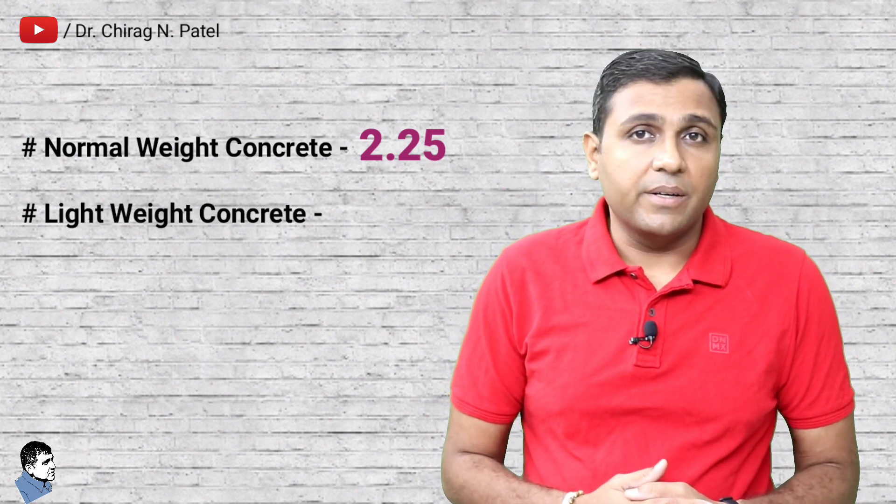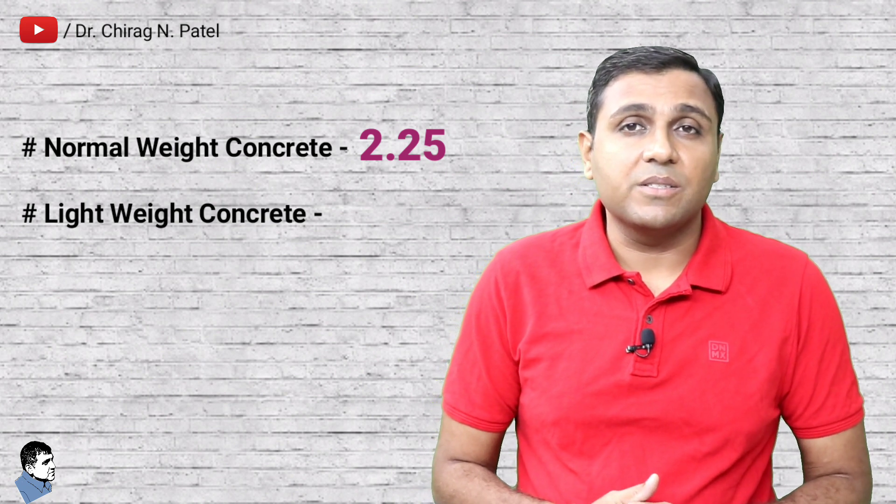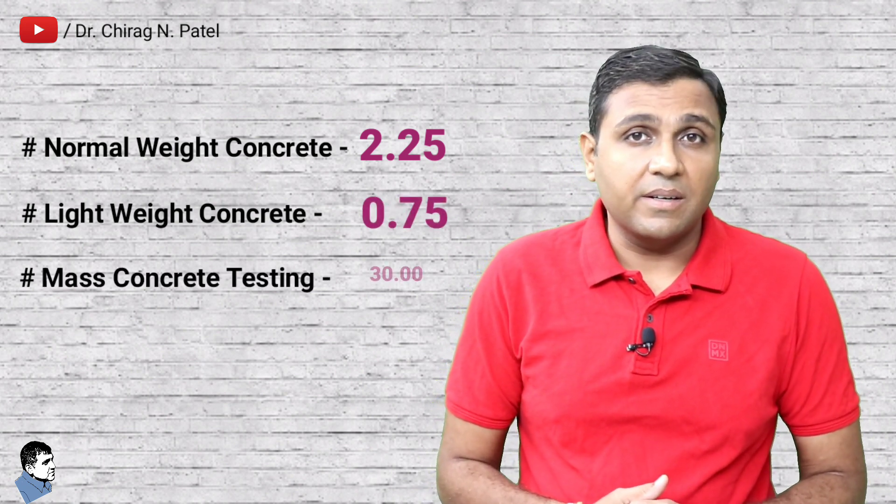The impact energy required for the rebound hammer differs for different types of applications. For normal weight concrete it is about 2.25 Nm. For lightweight concrete and small or impact-resisting concrete parts it is 0.75 Nm, and for mass concrete testing it is 30 Nm.